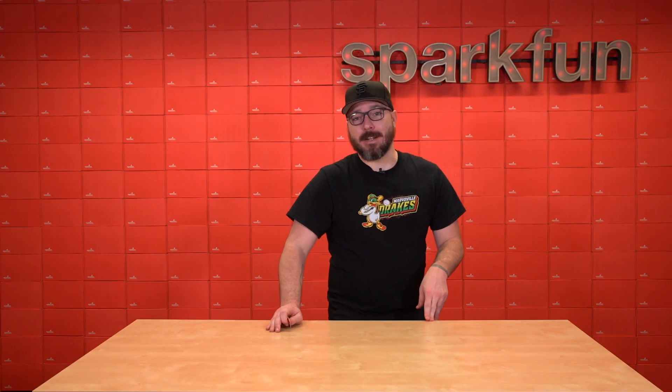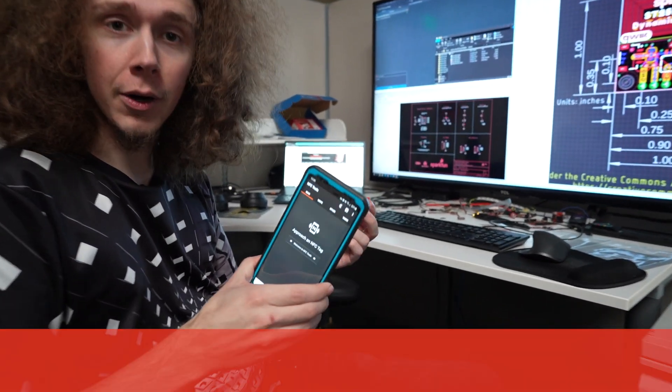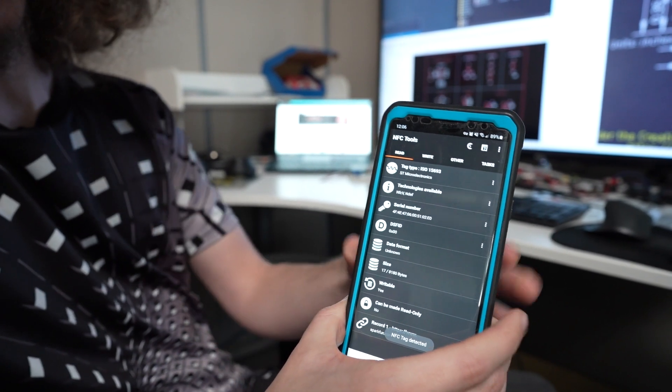And now here's Drew to show us a little example. Hey everyone, I have one of the SparkFun Quick RFID tags here and the easiest way to get started with this is actually with your phone. I have the NFC Tools app installed and if I take one of the tags and put it behind my phone, you can see it actually scans the data from it.